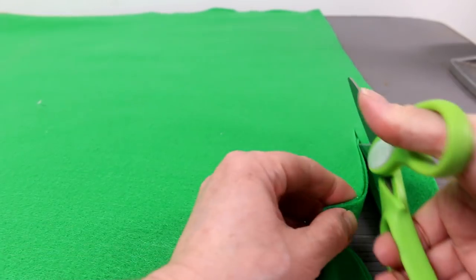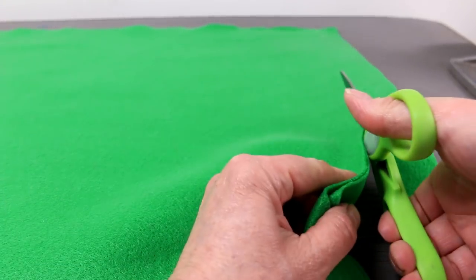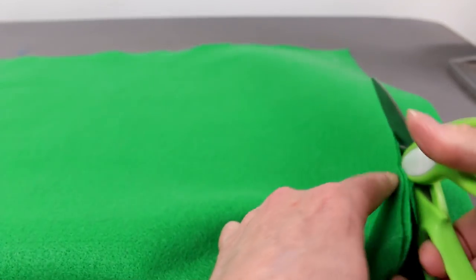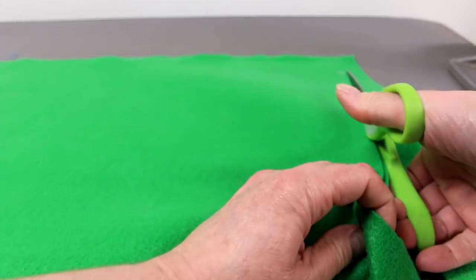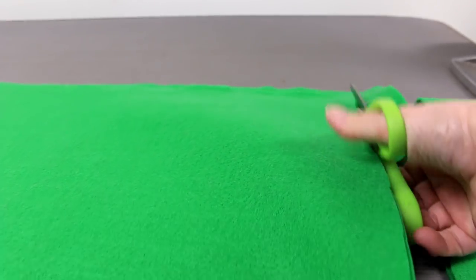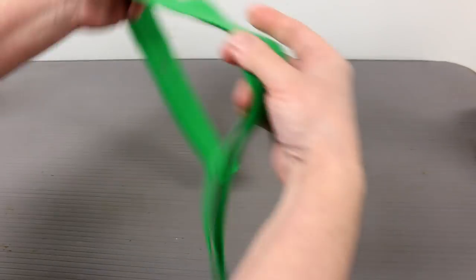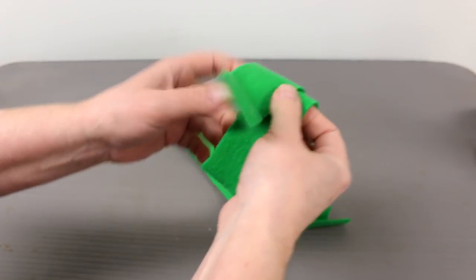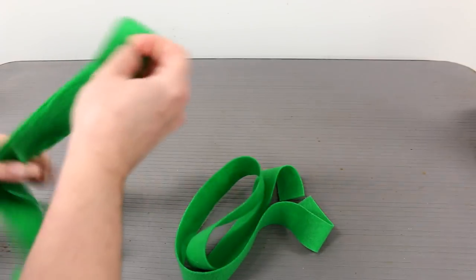Sometimes mine are a little bit crooked but I just fix them later on. I'm going to cut a line just straight across. Now you've got two really long pieces of felt — they were separated, not joined together, so you have all this felt to work with. I'm just going to put one aside and work with one of them.